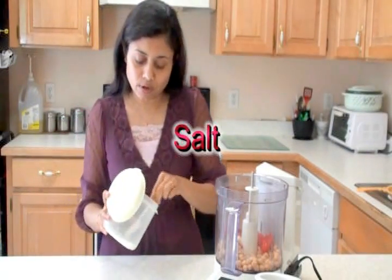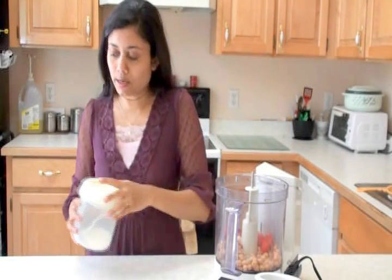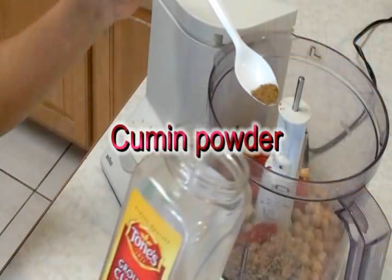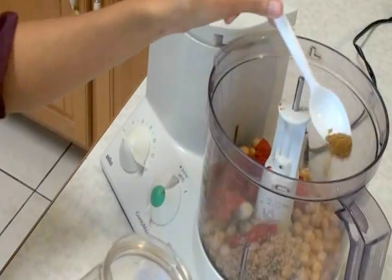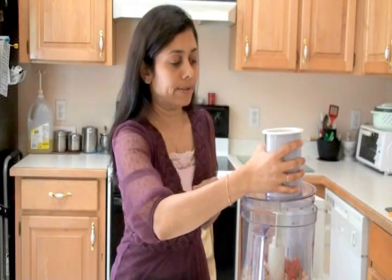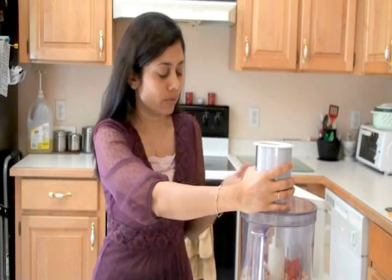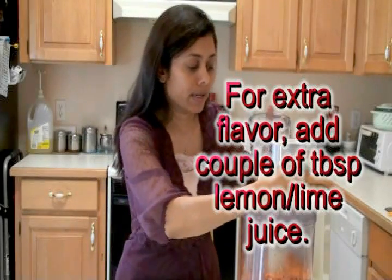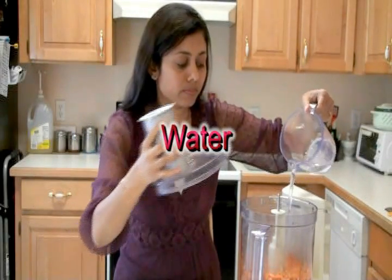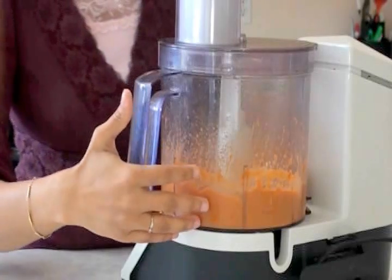About a quarter teaspoon of salt — I'm just going to eyeball that. And here I have cumin powder, about a quarter teaspoon or a little less. I like the taste of cumin powder a lot. Now I'm going to put the lid on and blend for about two minutes. I want very smooth hummus, so I'm going to add a little water. Now it looks very smooth.